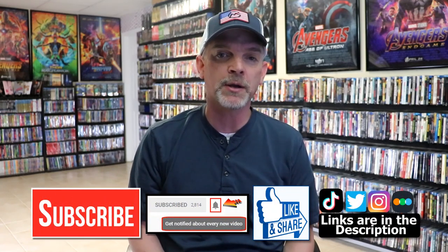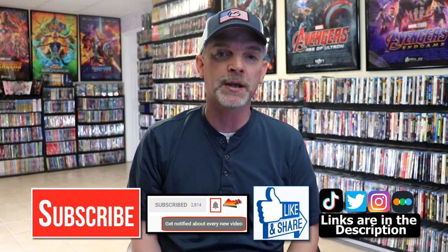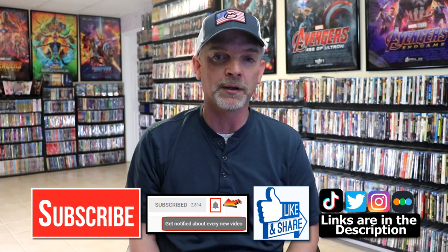Please leave me a comment below — let me know what you think about this particular Steelbook unwrapping, and also let me know what you think about the movie Mission Impossible Fallout, because I really do enjoy reading your comments. If you like what you saw here today, please give it a thumbs up and share the video. If you haven't subscribed to my channel, I'd really appreciate it if you'd subscribe — and please remember to hit that notification bell so that you can be notified every time I upload a new video.